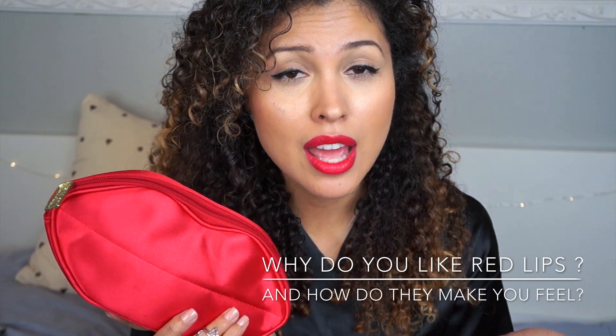In order to win this bag, there are two things that you have to do. Number 1 is to be a subscriber on my channel — if you're not, make sure to click that subscribe button. Number 2 is you have to answer the question: Why do you like red lips, and how do they make you feel? Make sure to comment down below. International giveaway for 18 and up — if you are not, make sure you get approval by a parent. I'm going to pick one winner using random.org and will be sending this to you personally.